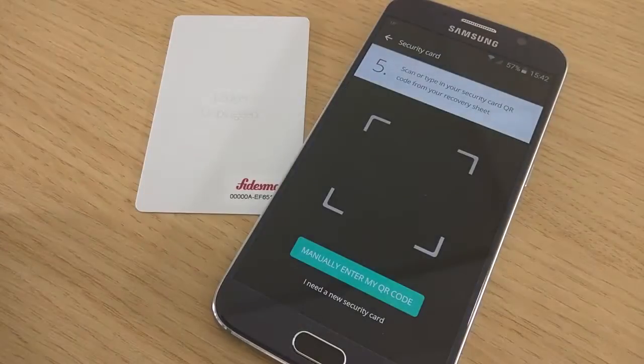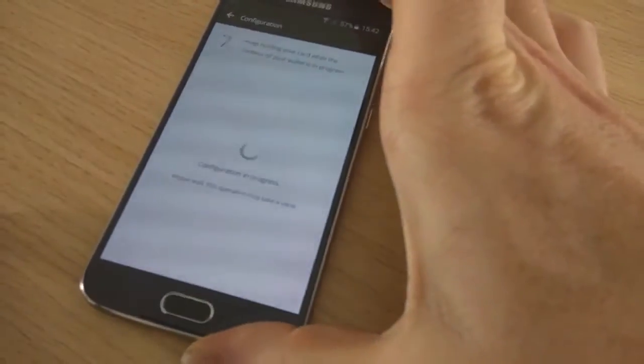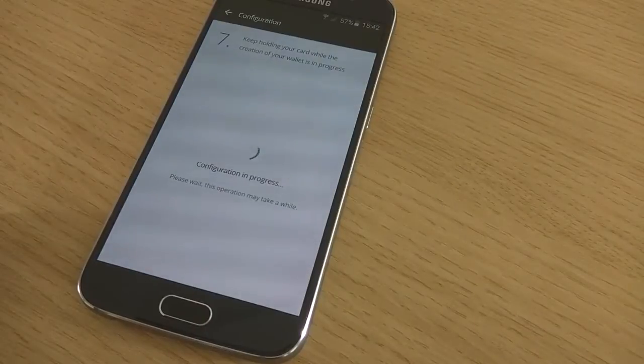And once it's done, from this same paper, you are going to scan the QR code. And to finalize, just put the Ledger Unplugged on the Android phone.